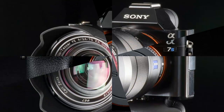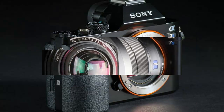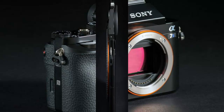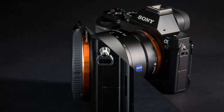The new A7S features some pretty radical technology. The new 12.2MP full-frame sensor has been optimized for 4K video and low-light according to Sony, and has a new RGB filter with gapless on-chip lens design, as well as a new fast intelligent AF system. We'll get into what these mean in the performance section.